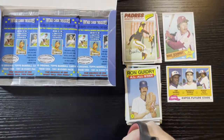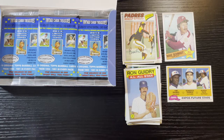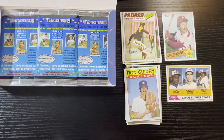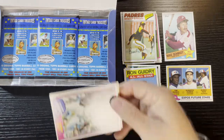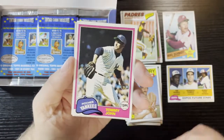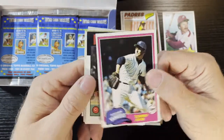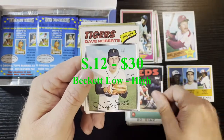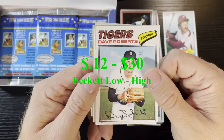Some minor hits — I got a Tim Raines rookie card, definitely an add to my collection. Love Tim Raines. Pack four starting out with a 1981 Topps Tommy John, Bo Diaz from 1986, and Dave Roberts from the Detroit Tigers on a '77.